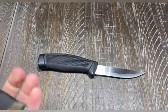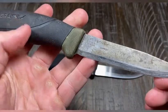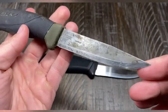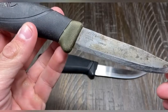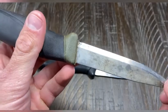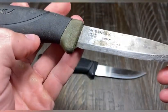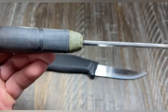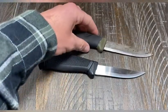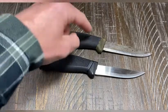Taking a look at the Mora right off the bat — this is the carbon model, Swedish made, and it is obviously used. You can see I've sharpened it, I've added a small choil just to make sharpening a little bit easier, and you can also use it on small ferro rods. I've also modified the spine to make it 90 degrees.